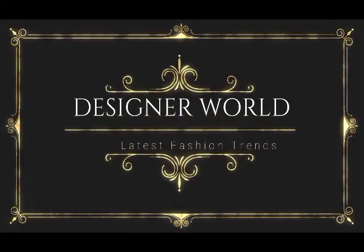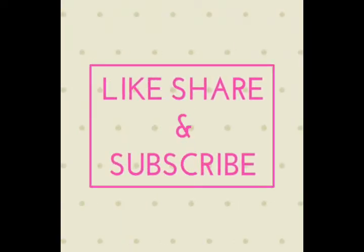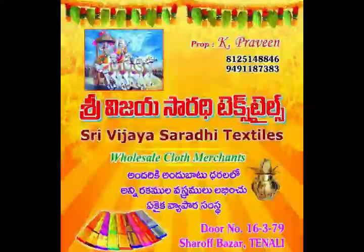Hi friends, welcome back to our channel Designer World. Here is my Vijay Sarvi Textiles design collection. Vijay Sarvi Textiles, Sharaf Bazaar, Tanali — located in the description box.